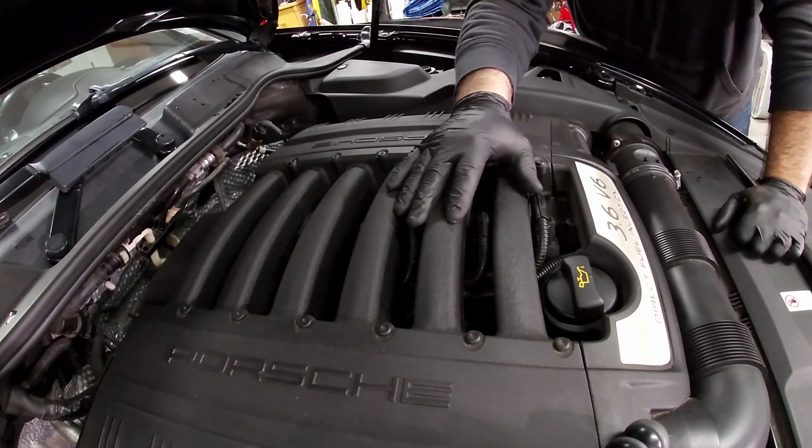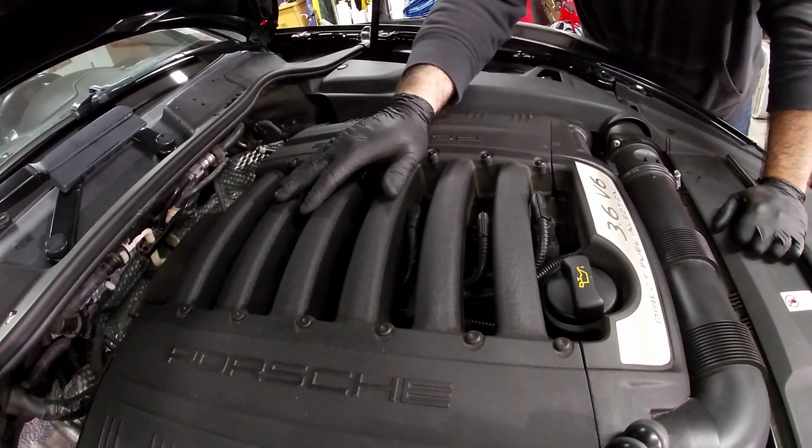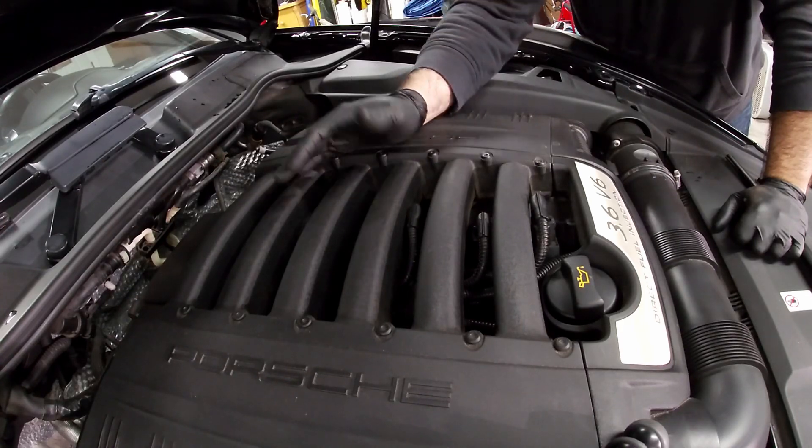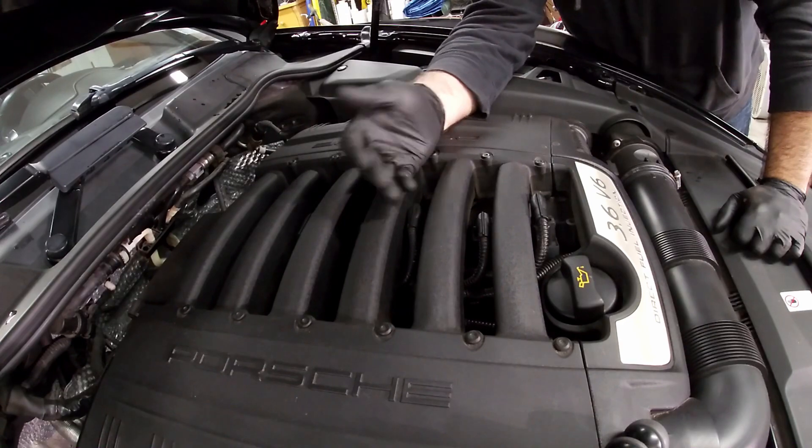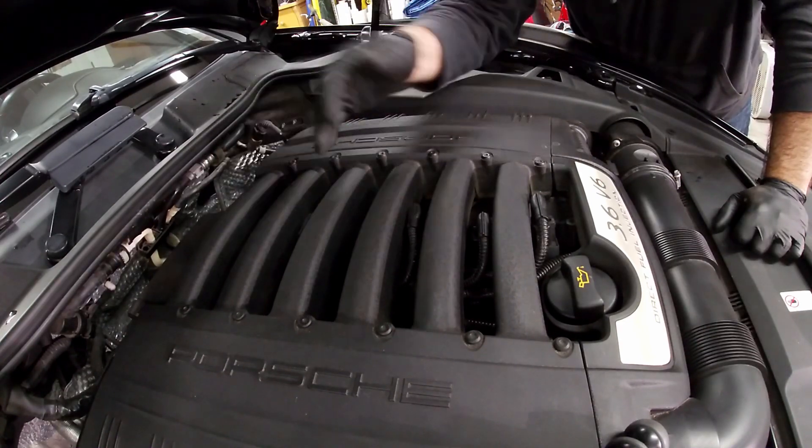I just changed all my spark plugs when I did my PCV valve, so I don't have to change them now, but I've had a few requests to do this. So I figured I'd show you how to do the first two and that will get you going for the rest of them.